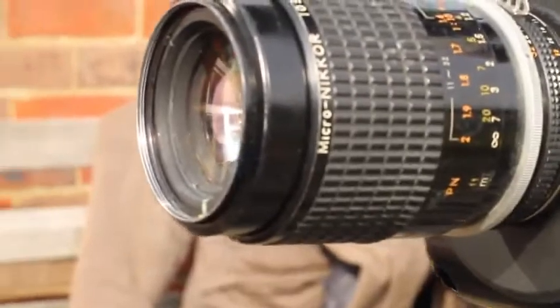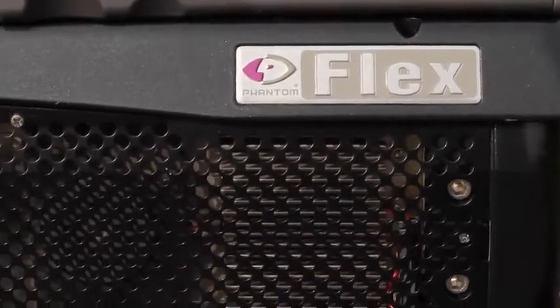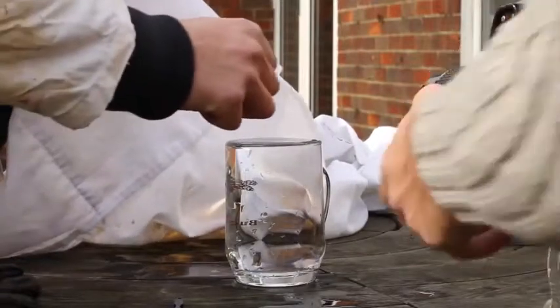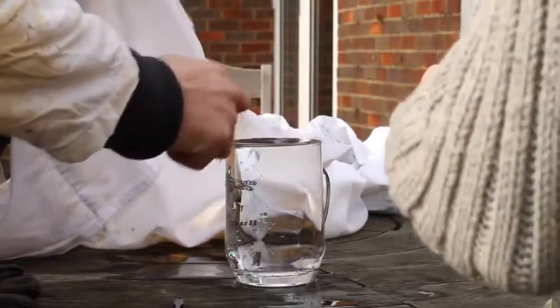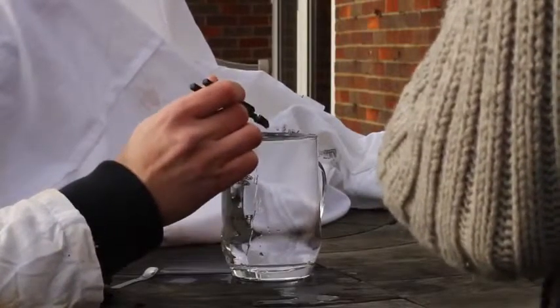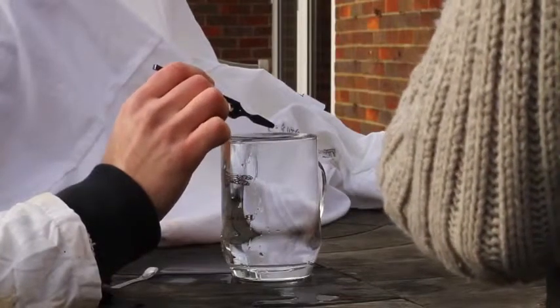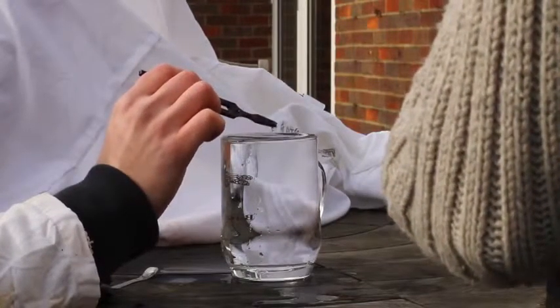For this setup I'm using a macro lens — 105 mil — and a Phantom Flex. I'll hold the drop and let you know exactly where to let it go. Try and get it just to bounce on the surface. Oh, almost — sell it! Yeah, nail it.